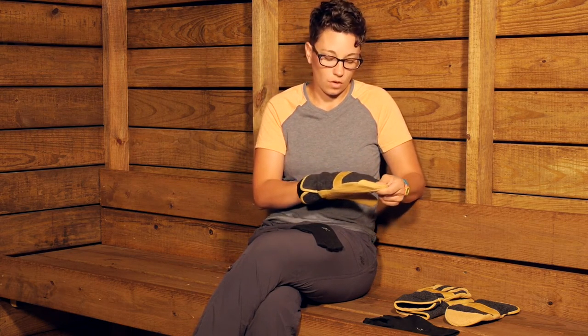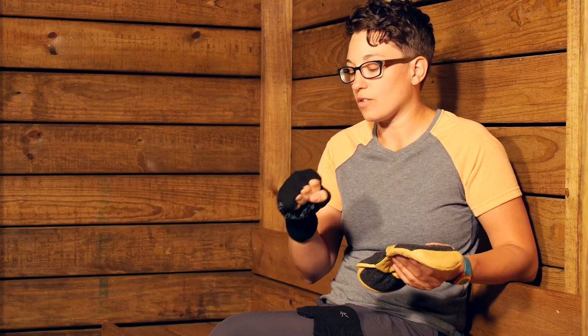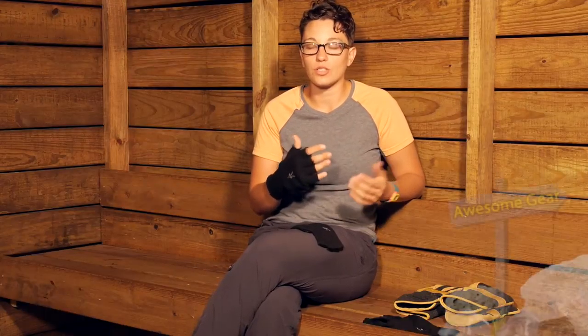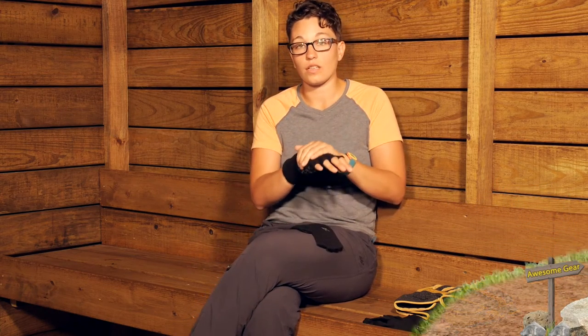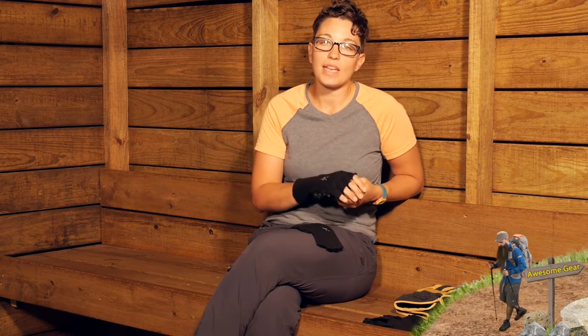you can put some gloves on over top. And then if you do need to access those devices, you can just take those gloves off and your hands still stay nice and warm. Or if you are on a trip where you have varying conditions, one day you might just need a lightweight glove like this. So they are really versatile — you can use them in many different ways.